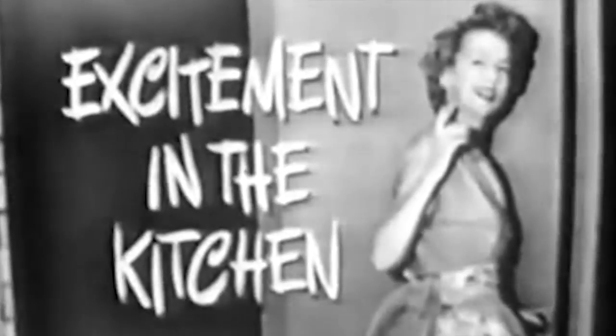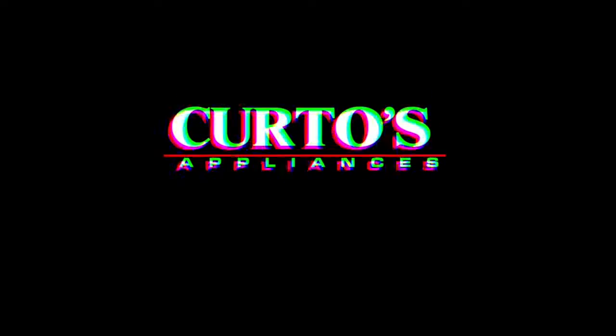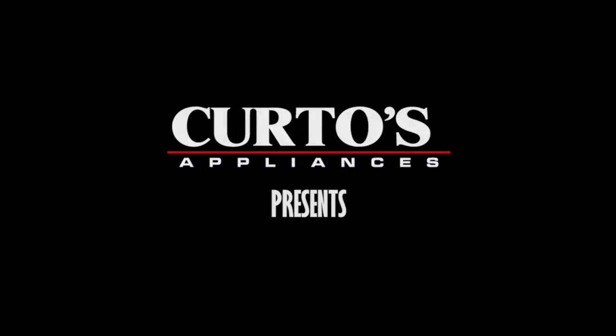Excitement in the kitchen! Hello, I'm Jonathan, Senor Smoke, here at Curtos in Westchester County. I'm coming at you in late December, high atop what I call Appliance and Grill Mountain — the sanctuary, the place of informed appliance and outdoor kitchen knowledge.